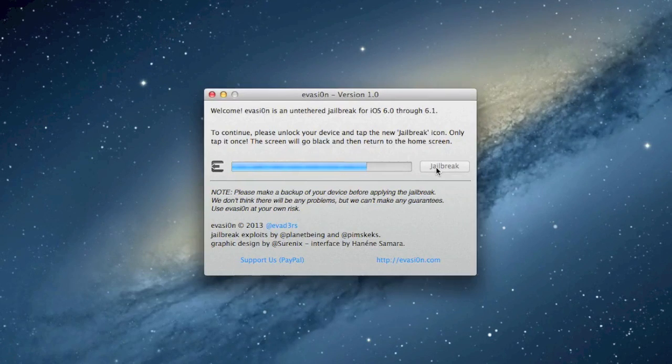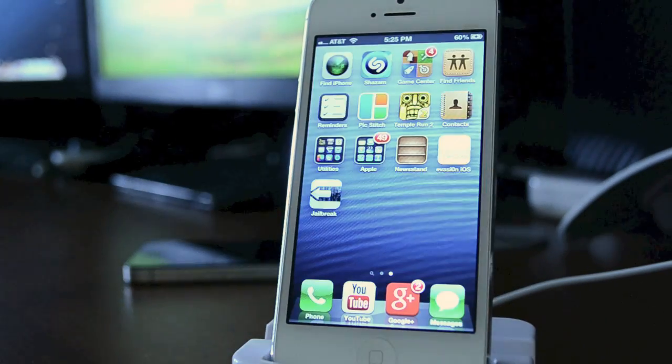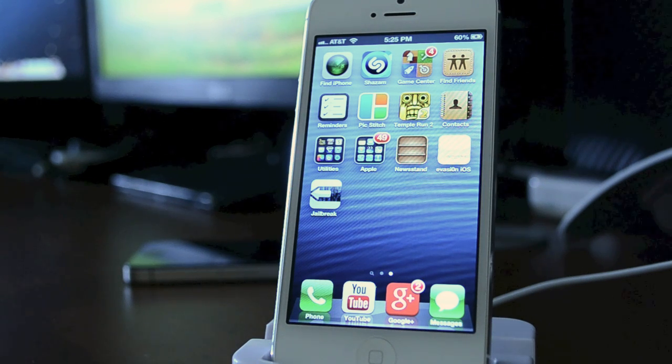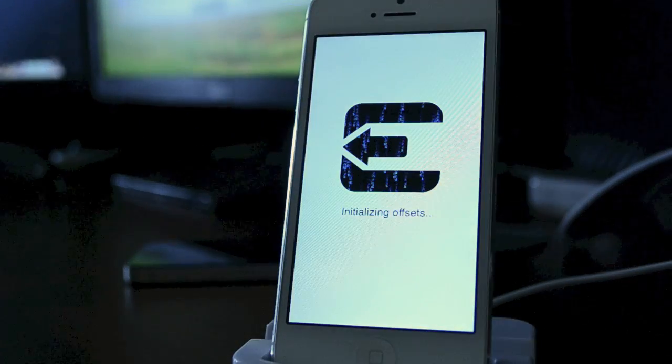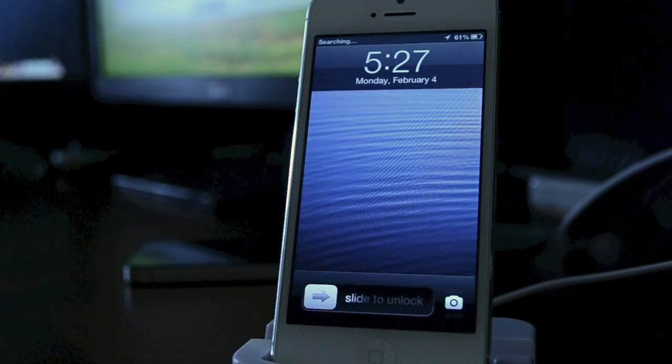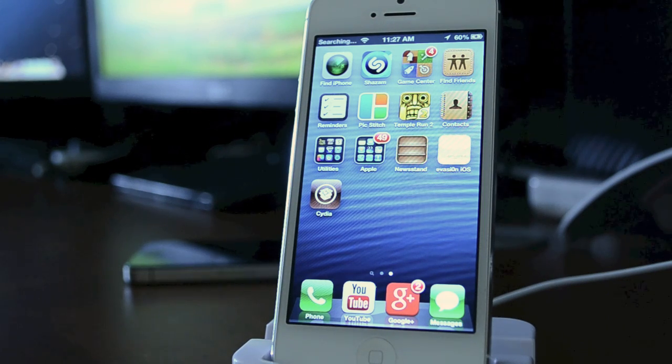Alright, here's something a little different. To continue, please unlock your device and tap the new jailbreak icon — only tap it once. The screen will go black and then return to the home screen. That was actually pretty interesting. There's never been a jailbreak where you've had to push a button or tap an app icon, so that's definitely something different. Jailbreak is complete — the device may restart a few times as it completes the process. And there is Cydia on my iPhone 5. This is awesome.